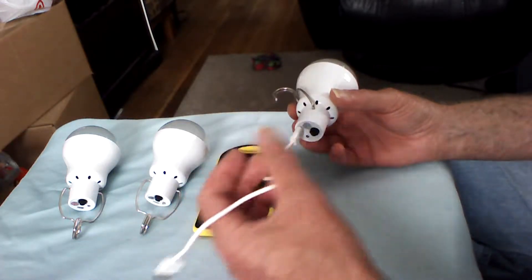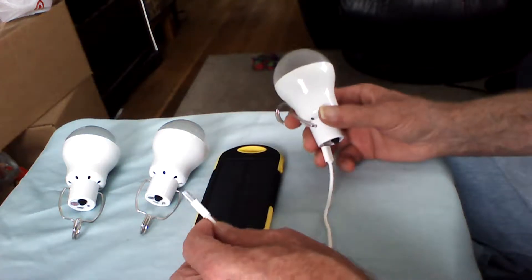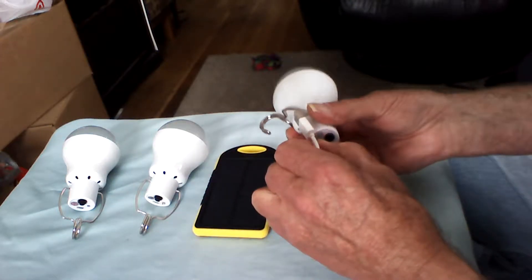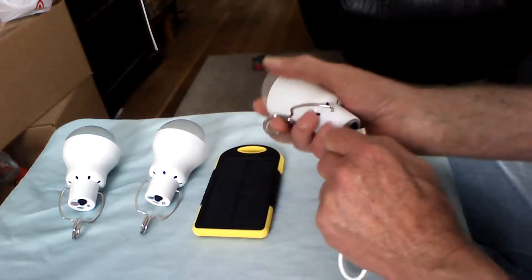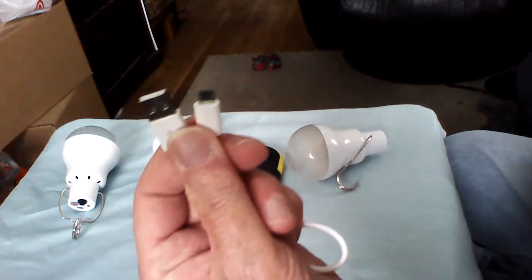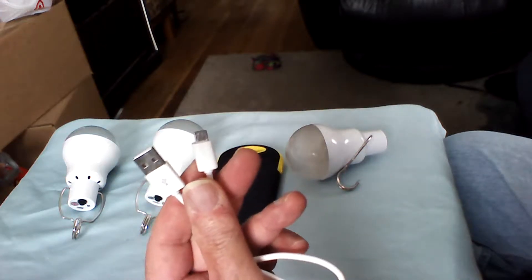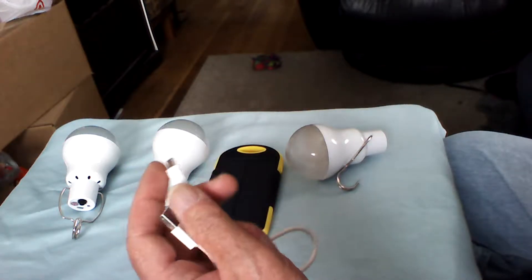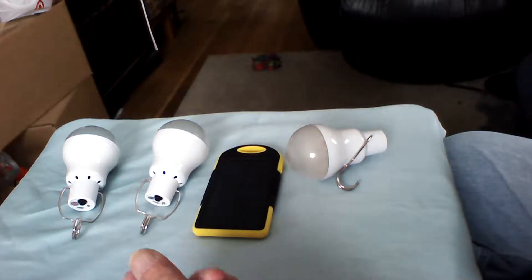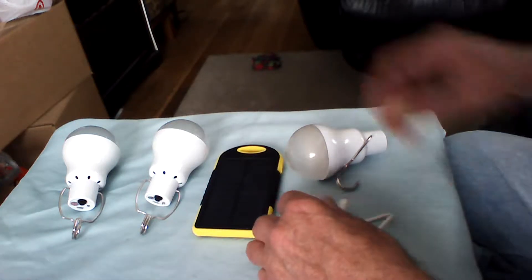This cable I found some alternatives that might be a little bit longer for other applications. I'm looking for a source for this type of plug in 10 or 12-foot molded lengths, so I don't have to worry about soldering. That way I can have my charging source farther away from the lamp.